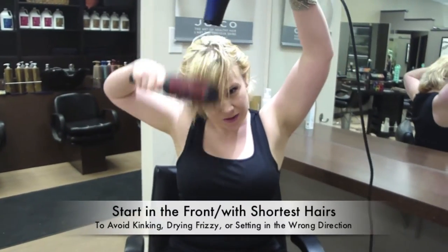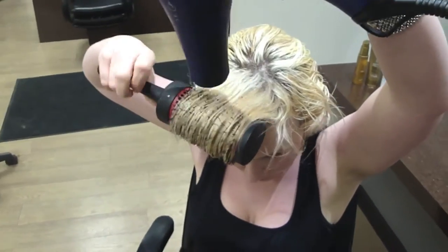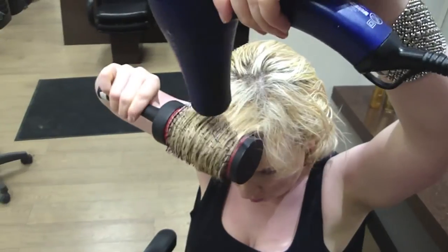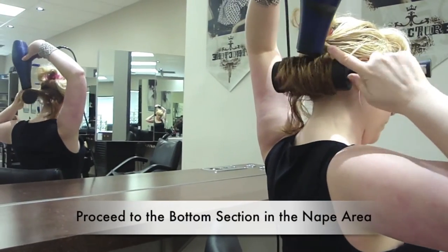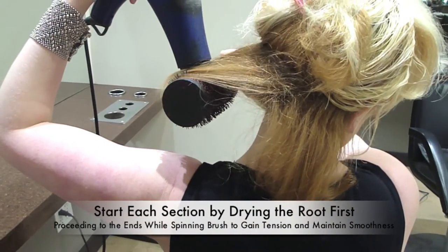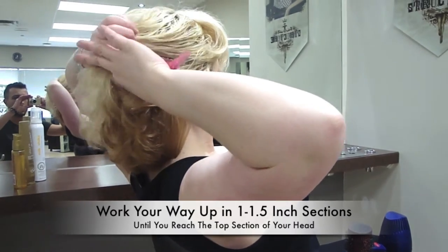I'm going to start in the front because that is my shortest amount of hair — this is kind of growing-out fringe. Wherever your hair is the shortest, you want to blow dry first. My hair is naturally curly, so I want to make sure I can get that area as smooth as possible. Now that my fringe is dry, I'm going to proceed to the back of my head. As I'm blow drying, I'm going to dry the root area of my hair first, then proceed to the ends, where I'm going to twist my round brush a little bit to get full tension and get those ends as smooth as possible.